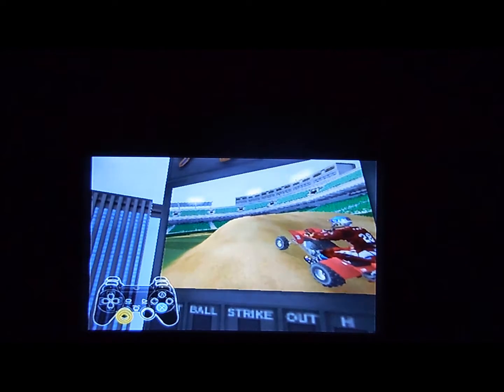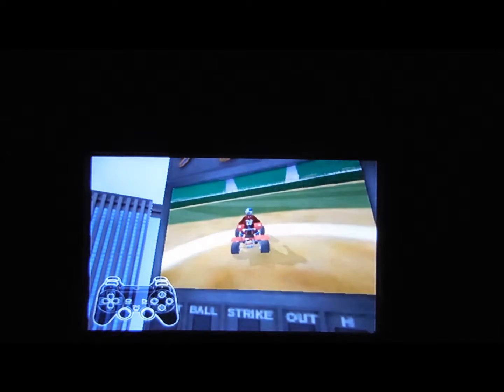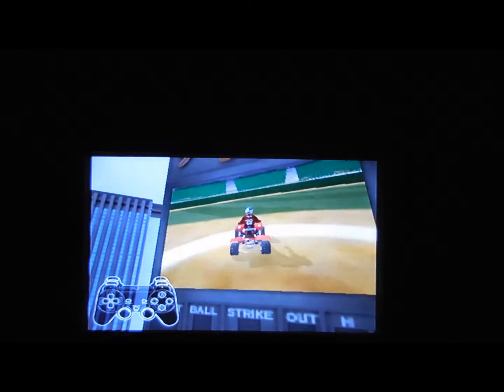When you're about halfway up the jump, quickly snap the left analog stick forward or press the up button on the directional pad. Done correctly, your ATV will sail through the air even further, and soon you'll be making those jumps you didn't think were possible.